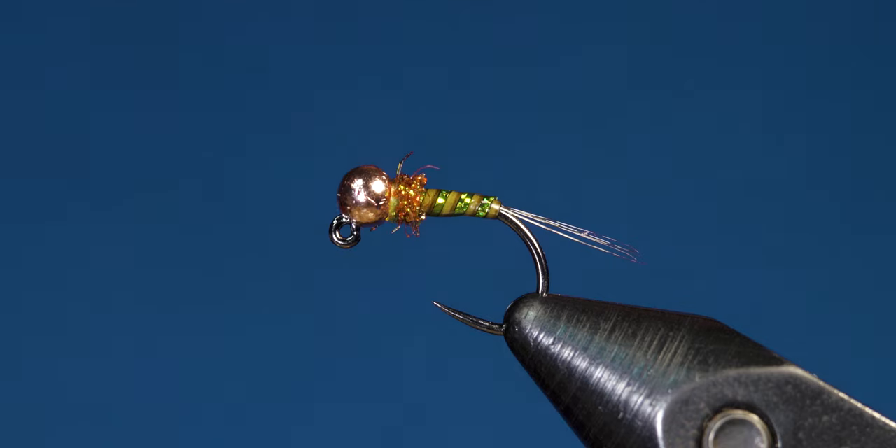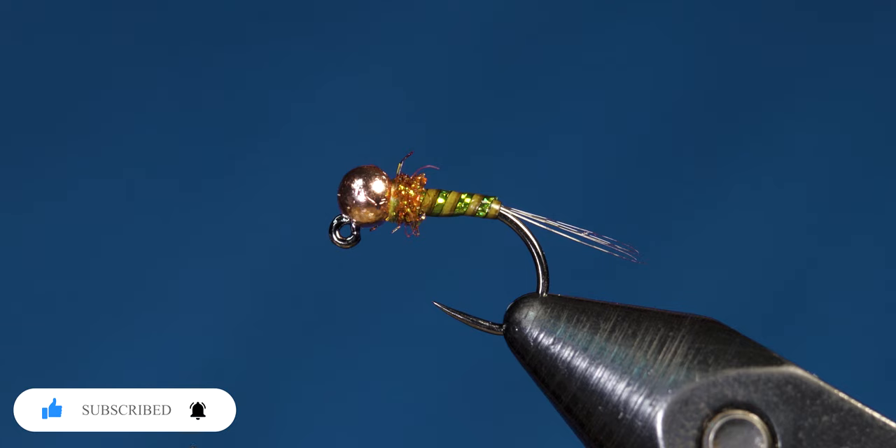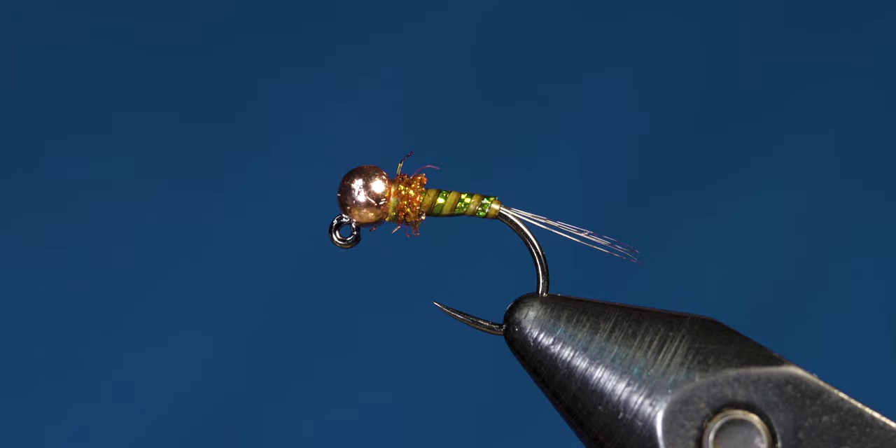This fly is super effective when it comes to fishing, and it's one of my favorite looking patterns because of the ribbing — it's just super flashy. I hope you guys enjoyed this one. Don't forget to hit the subscribe button, hit the like button, and leave a comment below letting me know if you use similar patterns or if you'll tie this one up to give it a shot. Until next time, peace.